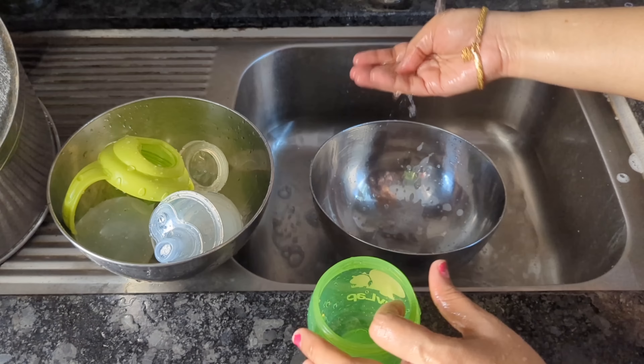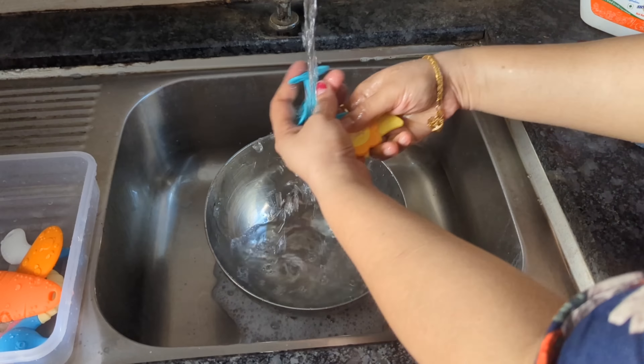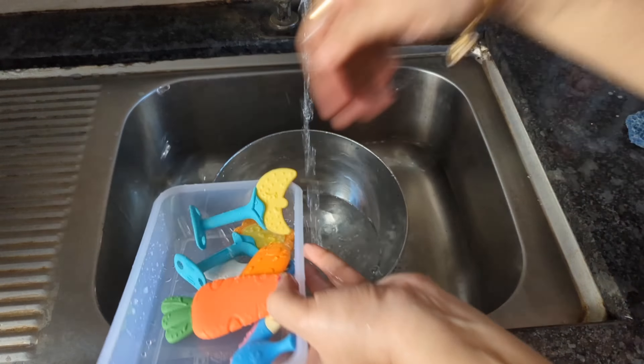Now, we have to clean the teether. How to wash the teether in water? We will add 10 to 15 drops of the cleanser, add the teether, scrub it, and wash it. When we wash it, we will sterilize it. You can use a sterilizer.